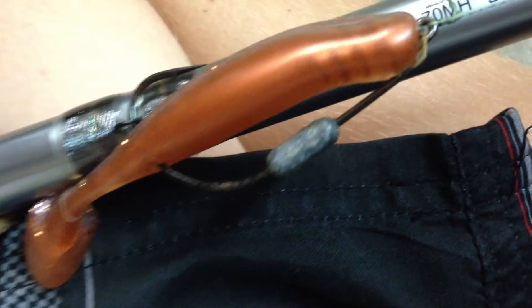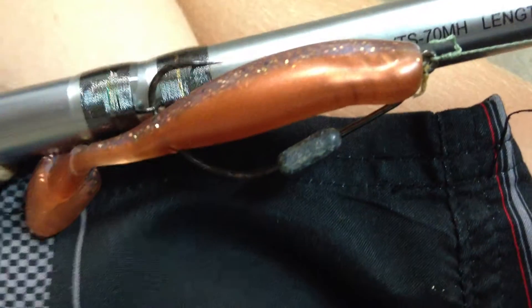It has fast action. It's a really strong rod and I'm mostly using DOA airheads on it and DOA paddle tails. Right now it's a 3 inch paddle tail, but I'm getting my airheads in tomorrow and I'm going to make a review on those.